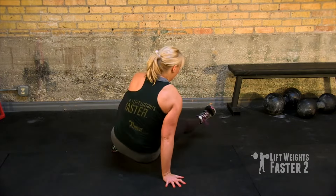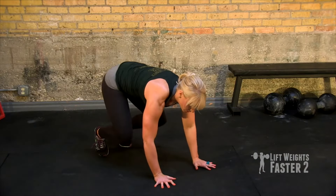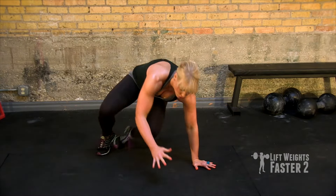You can pick up speed as you get better at this exercise, but at first you want to make sure that you've got the control.